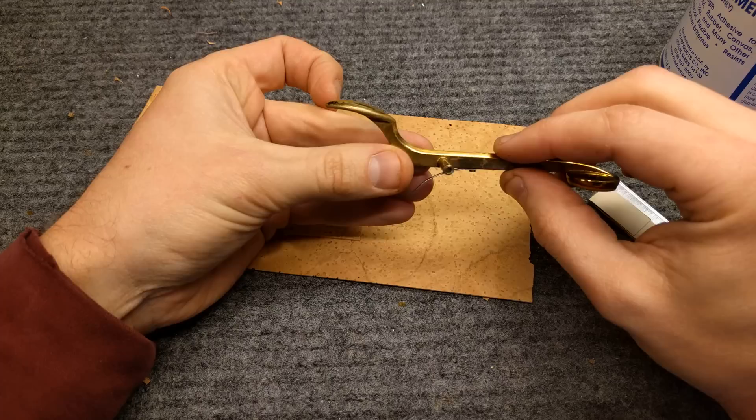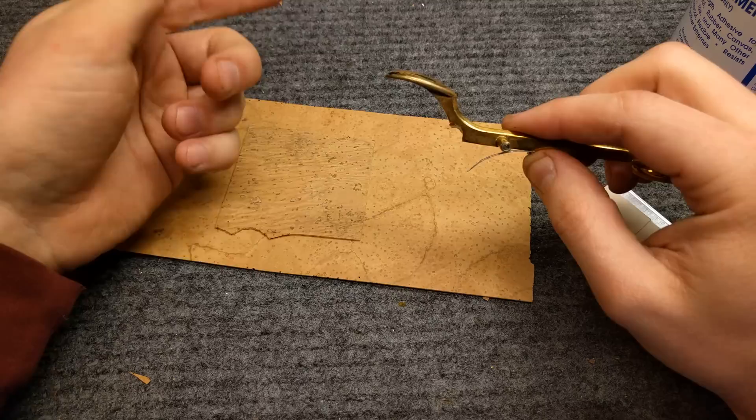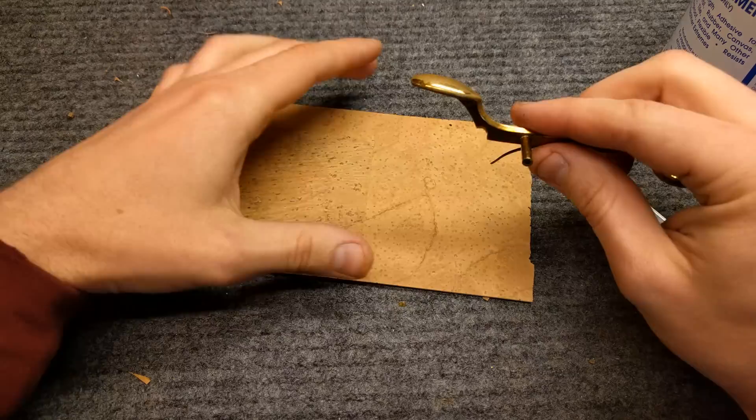By the way, you might notice I'm looking at a different key here than I'll use in the rest of the video. I deleted by accident the first video I made, so the video you're about to watch is like a series of videos — I deleted the first one by accident, so I'm redoing my intro.